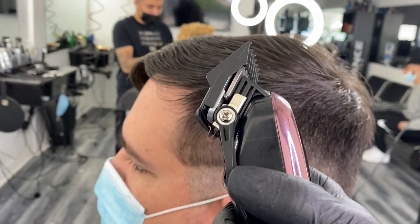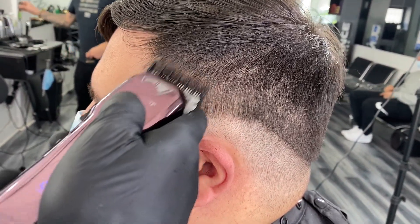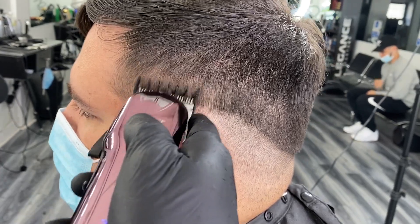Attach a one and a half guard and fully extend the blade, pass through the section, close the blade and repeat the same step without disturbing the hair at the top of the blend.